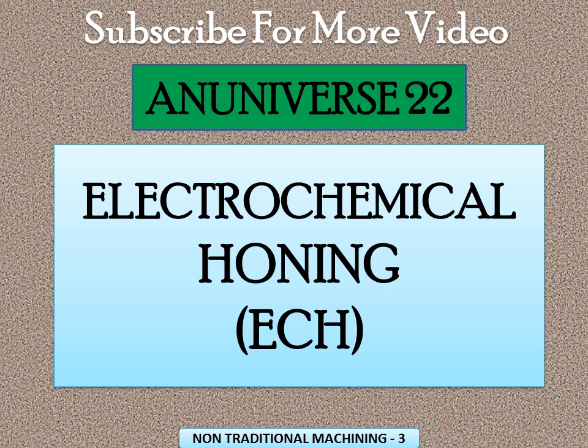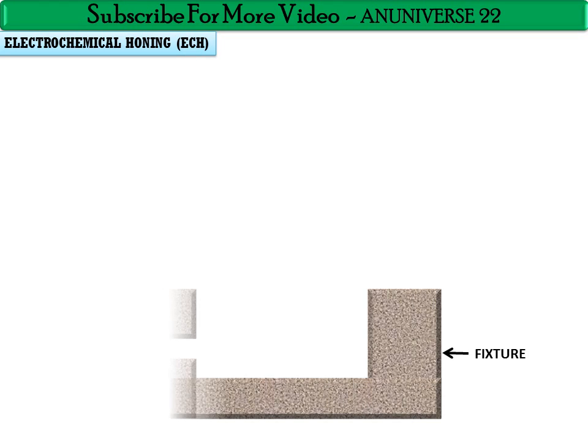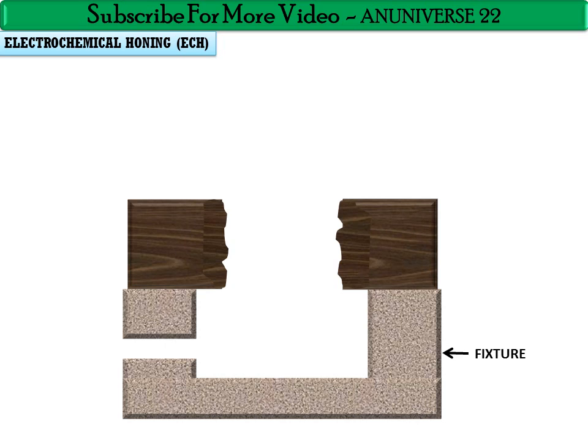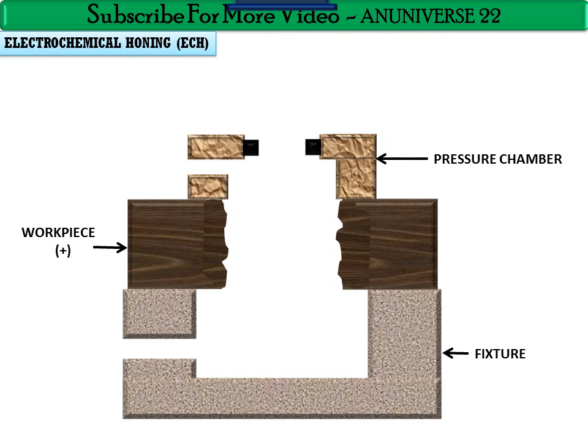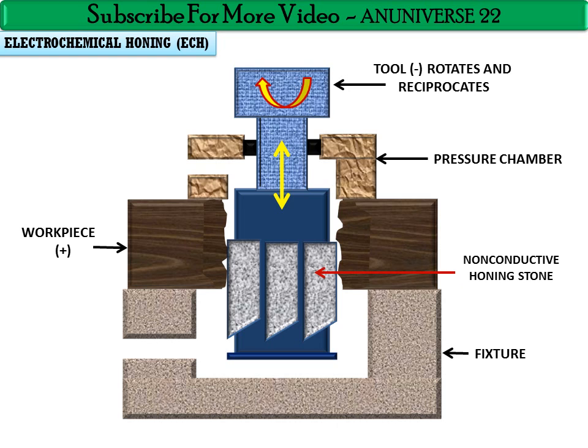In this process, we have a fixture on which the workpiece is placed. The workpiece edges are irregular, and the workpiece is positively charged. There is a pressure chamber and a tool that rotates and reciprocates; the tool is negatively charged. Non-conductive honing stones are mounted on the tool, and these are responsible for machining by abrasion.